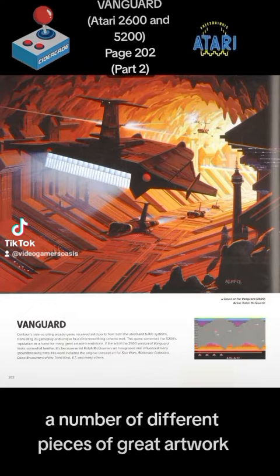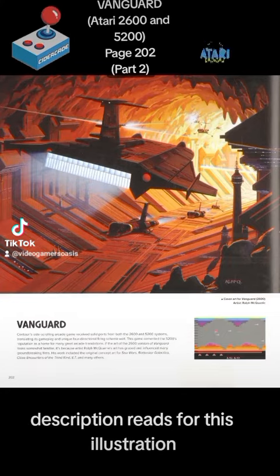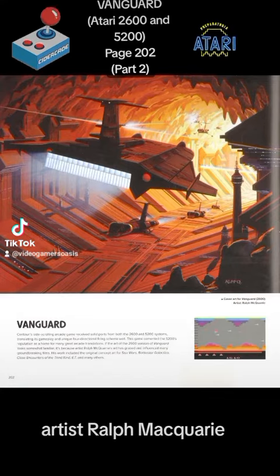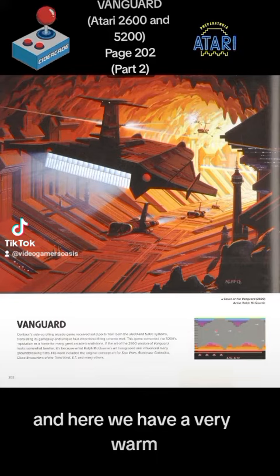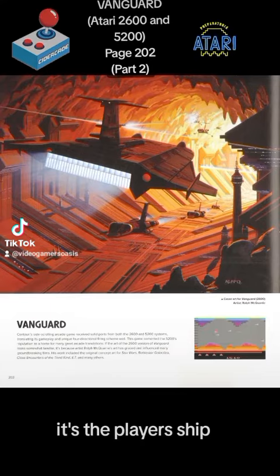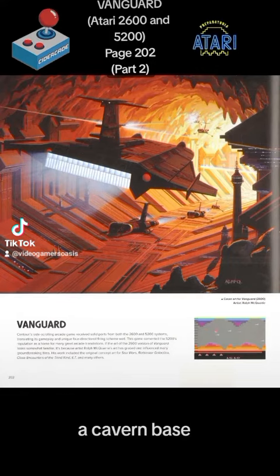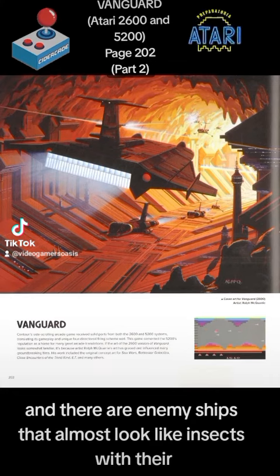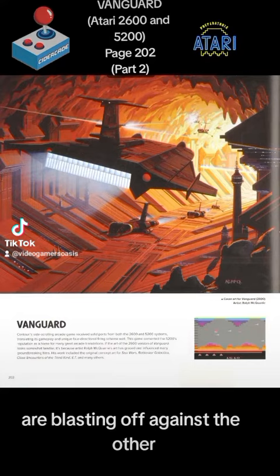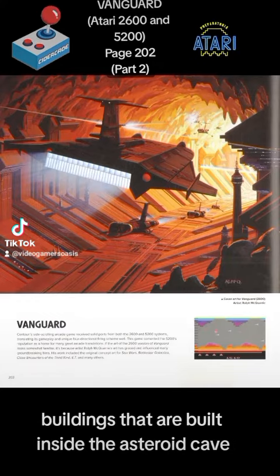Now we're looking at some artwork on page 202. Let's focus on this piece first. The description reads: cover art for Vanguard 2600, artist Ralph McQuarrie. We have very warm, fiery colors. We can see a space fighter — the player's ship — blasting off through a cave, a cavern base, possibly an asteroid base. There are enemy ships that almost look like insects with big, bulbous eyeballs blasting at the main ship.